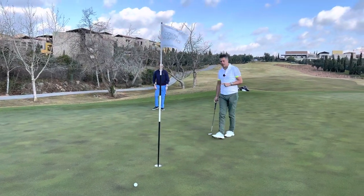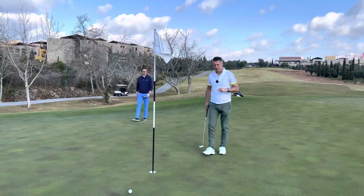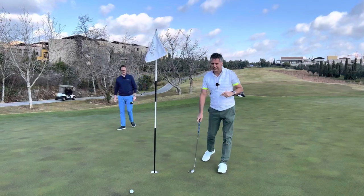Thanks so much to Simon for joining me here. Hopefully you guys have realized this is good coaching. I'll see you on the next one.